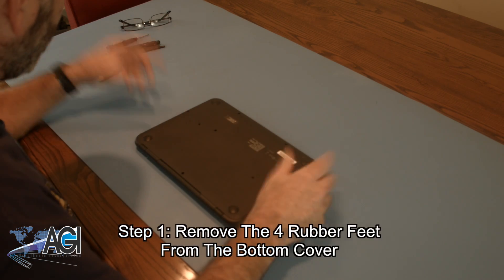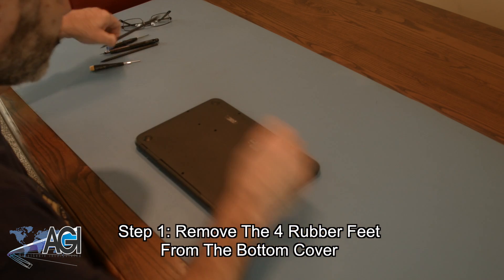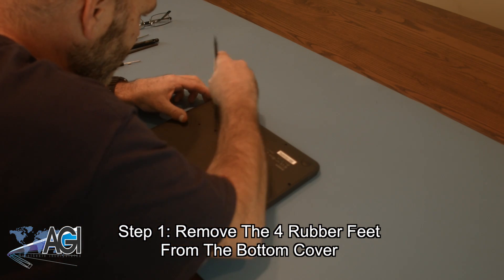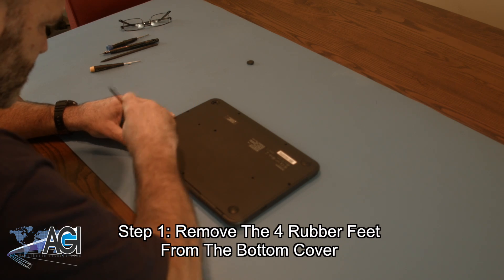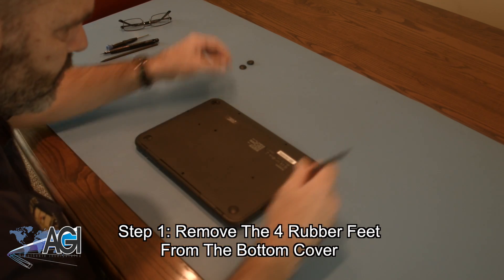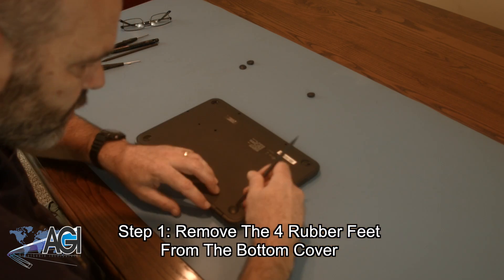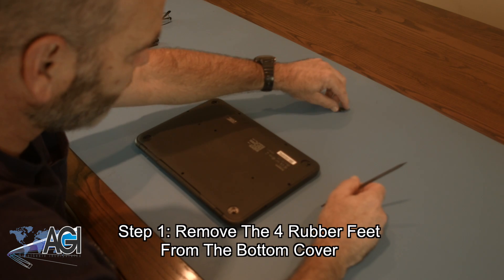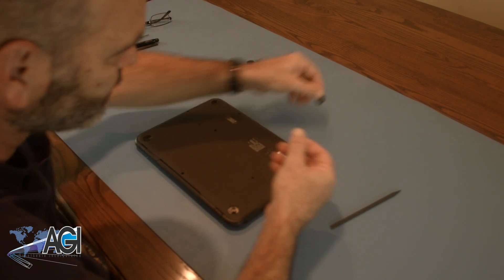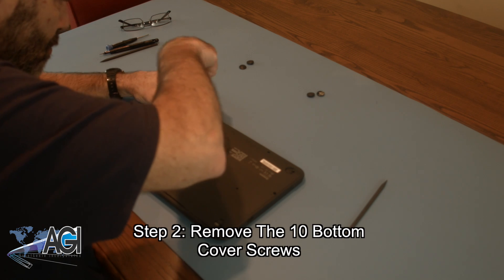The first step will be to remove the four rubber feet from the bottom cover. Next, you will remove the ten bottom cover screws.